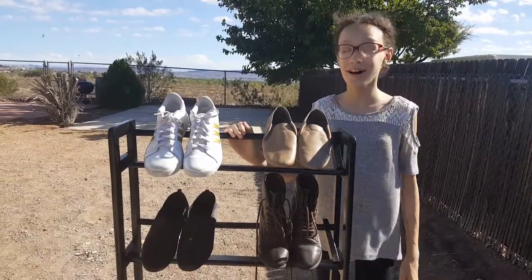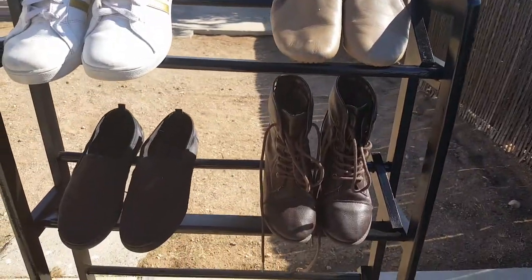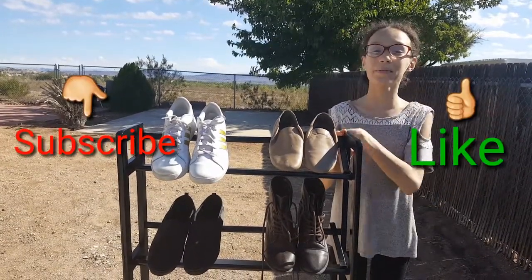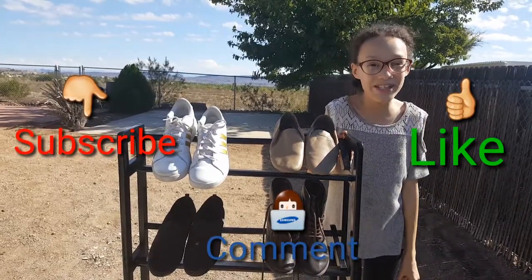So now our shoe rack is all dry and the project is complete. As you can see, it turned out very well, and this is the end of our project. If you guys enjoyed this video, make sure you like, subscribe, and comment down below what you guys would like to see next. See you in our next home project. Bye!